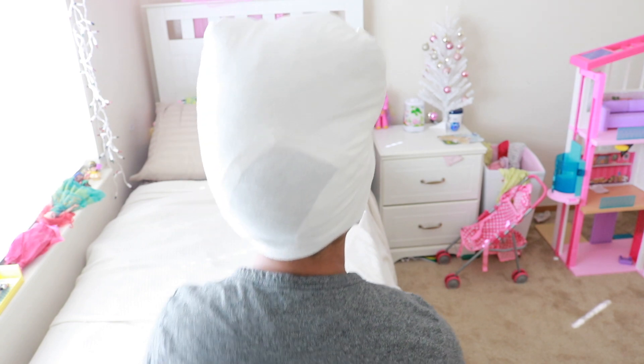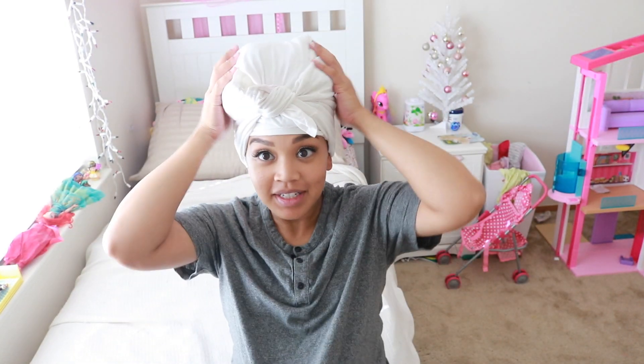This is my favorite way of plopping my hair. I hope I gave you guys a better understanding of how to plop your curly hair — it's really simple and easy, especially if you have long hair. If you think you can't plop your hair because it's super long, you can. I hope you guys enjoyed this video, thanks for watching, and I'll see you guys in my next video!